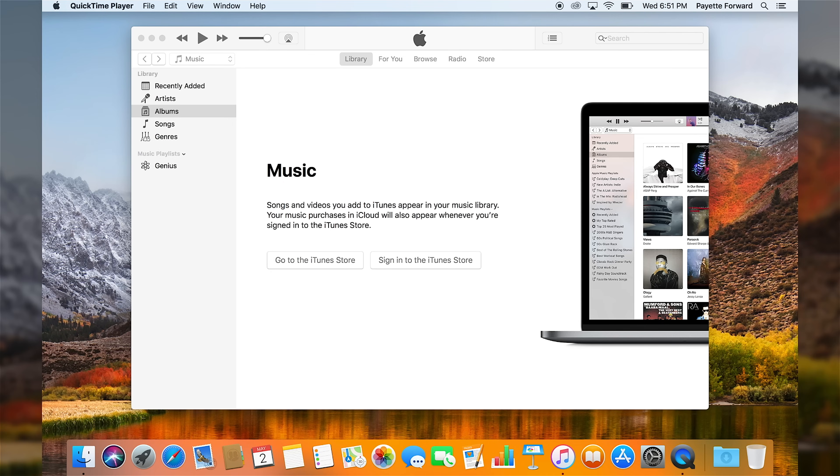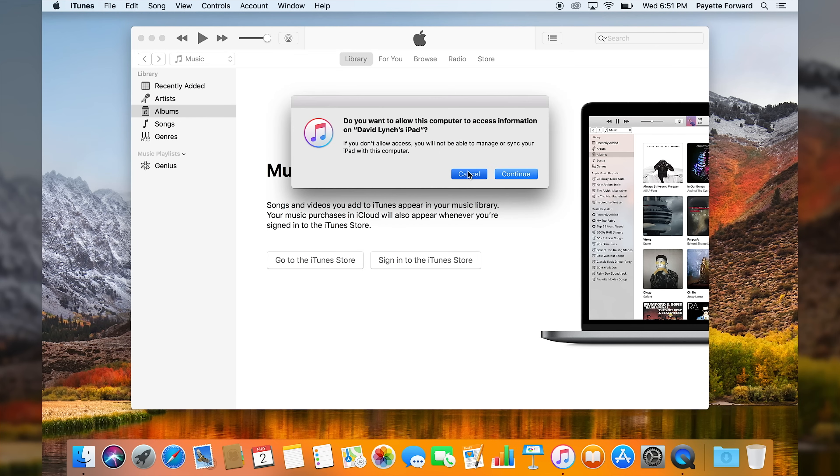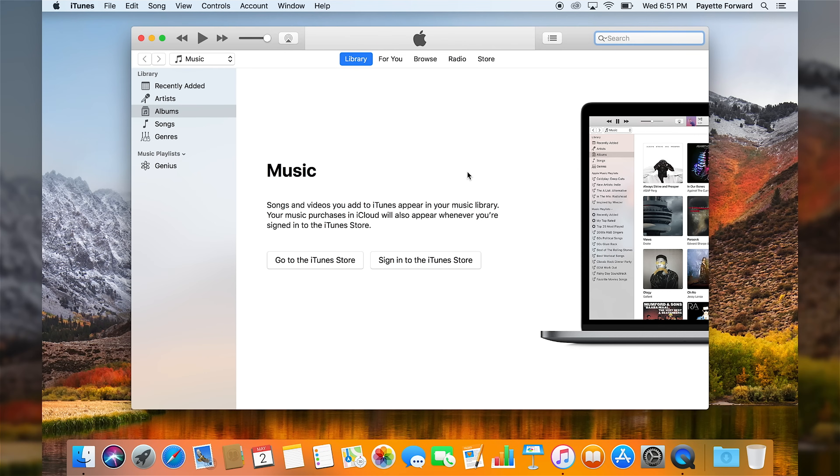Now David has a healthy iPad, so it is going to show up in iTunes, but that doesn't matter. Even if your iPad doesn't show up in iTunes, you can still put it into DFU mode. It's asking me if I want to allow this computer to access information on David's iPad — I'm going to say no, because it doesn't have to. iTunes in this respect is not transferring any data; it's just a tool to DFU restore your iPad, iPhone, whatever.